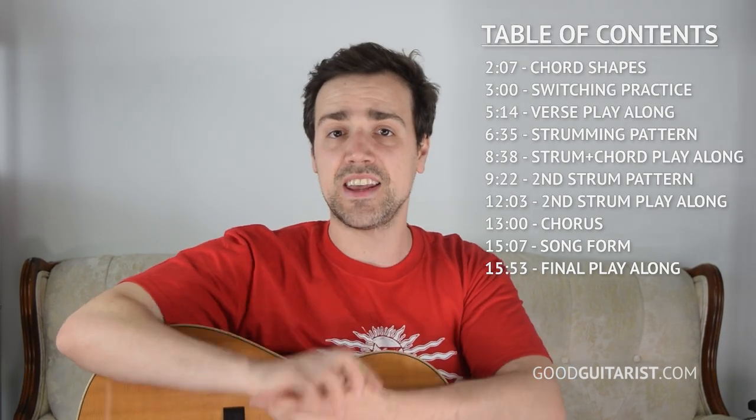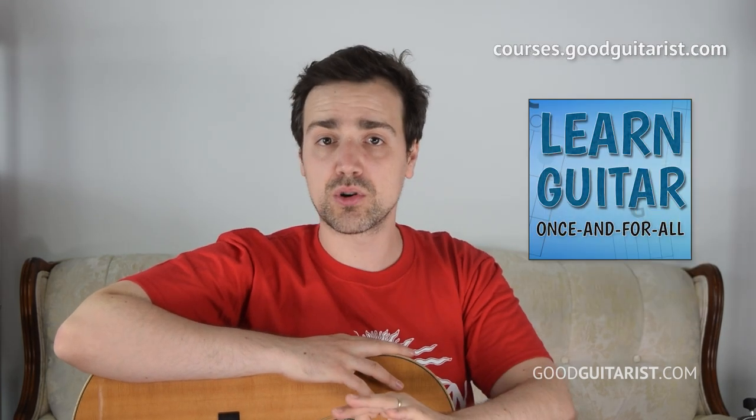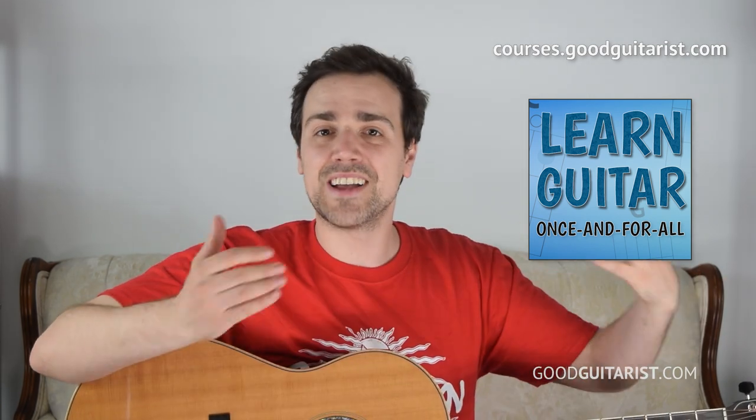If along the way you find any extra help, I have a few resources: there's my free ebook which goes over all the basics of chords and strumming, there's my complete beginner's course which builds on that and guides you through the whole process step by step. I also have a chord chart available for this tune on my Patreon page, so please check those out if you'd like to help support the channel. Also don't forget to like and subscribe.